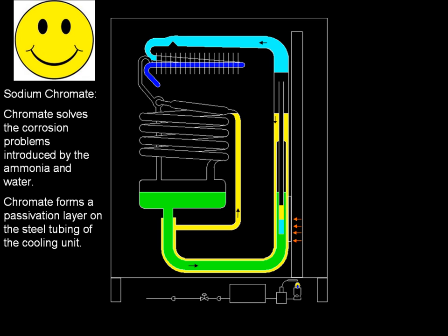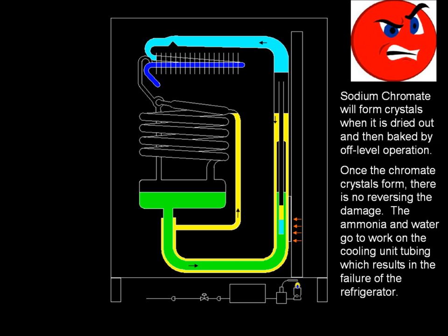Chromate solves the corrosion problems introduced by ammonia and water. Chromate forms a passivation layer on the steel tubing of the cooling unit, which helps prevent corrosion from within. Sodium chromate will form crystals when it is dried out and then baked by off-level operation. Once the chromate crystals form, there is no reversing the damage — the ammonia and water go to work on the cooling unit tubing, resulting in the failure of the refrigerator.